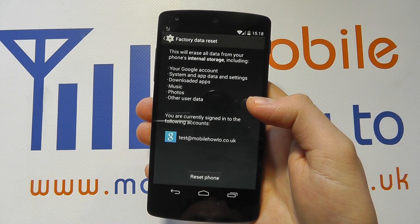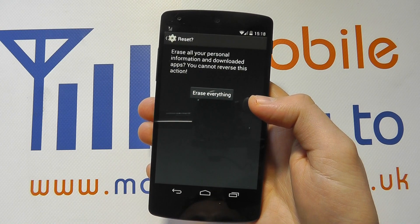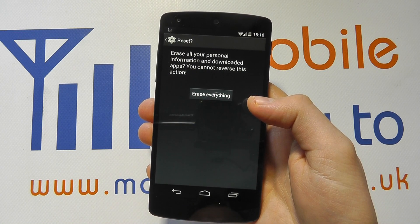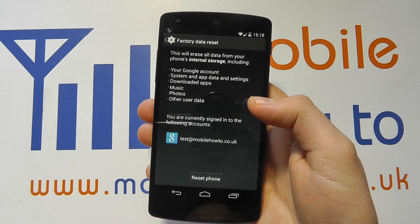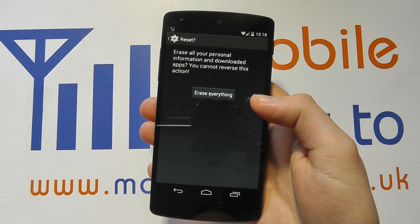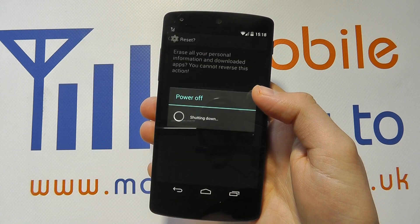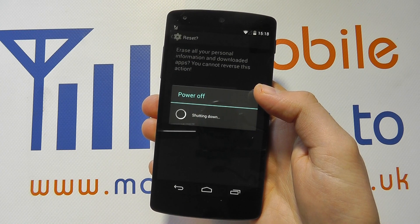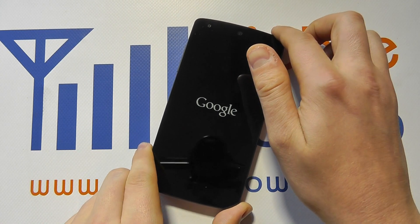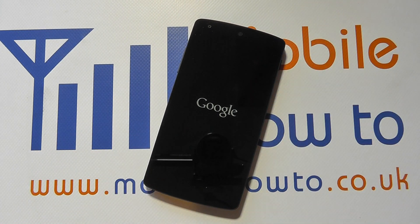If you're happy to proceed, click Reset Phone. It then asks you to confirm yet again, so you do have the option to come back out of this by pressing the back button. But if you're happy to proceed and you're happy to have everything wiped, click Erase Everything. The device will then reset itself, power off, take a few seconds to boot back up, and you'll have to go through the same boot-up procedure as you did the first time with the Nexus 5.